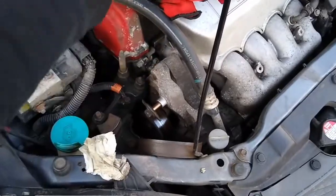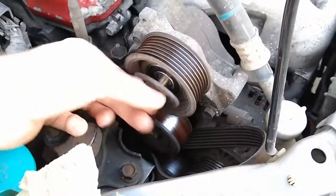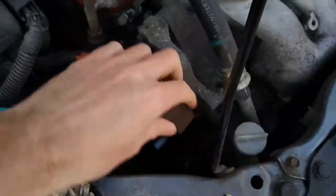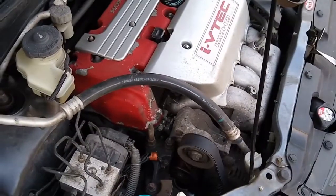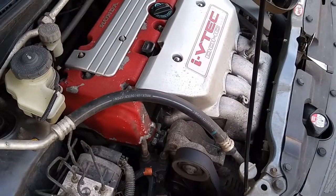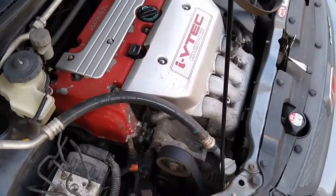I'm going to put a new belt on as well. And that's how you change your idler bearing and auxiliary belt on an EP3 Type R K20 A2.